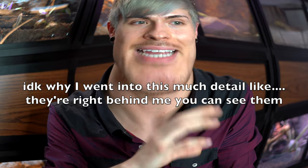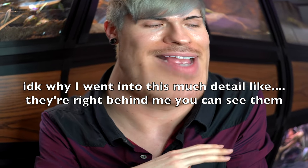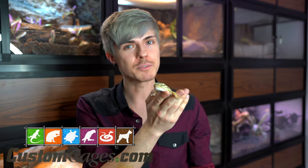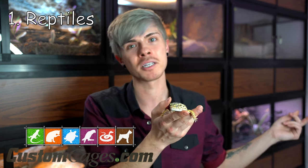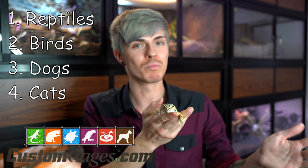I got a couple of their hybrid combo setups — a bunch of enclosures stacked with spacers between them, and they just look amazing. If you guys want to check out Custom Cages, they'll be linked down in the description below. They have a ton of really awesome customizable caging options for reptiles, birds, dogs, cats — literally everything.